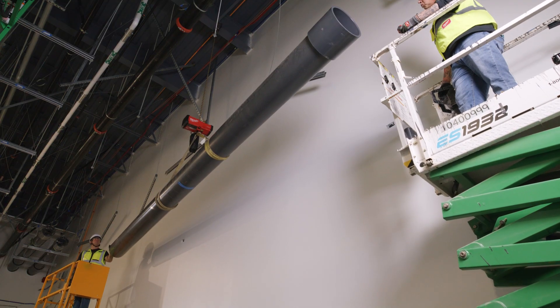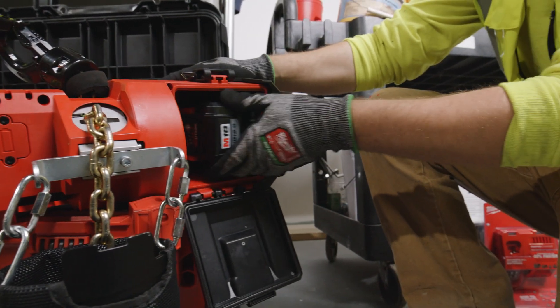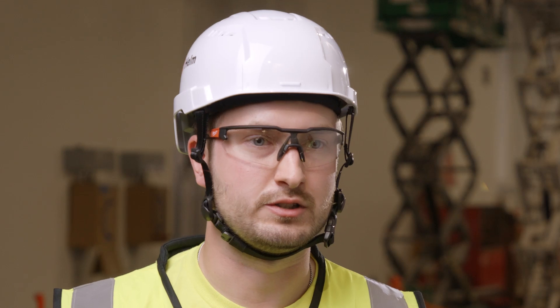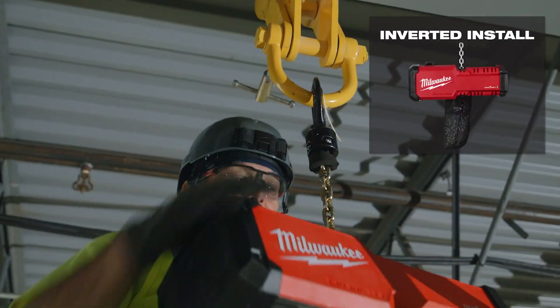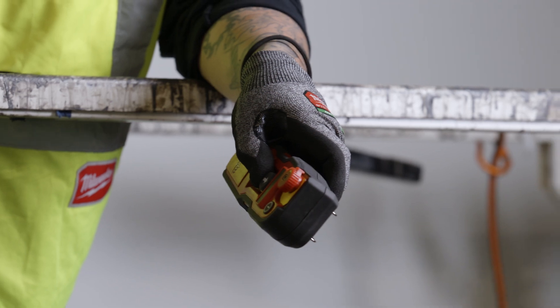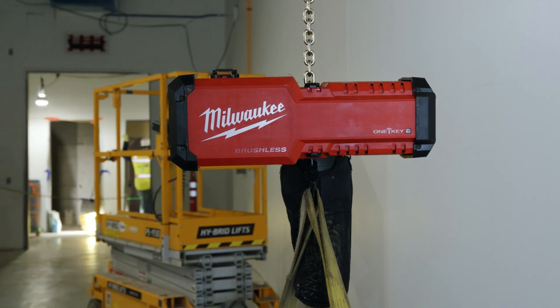The battery light on that remote does help, so I know whether we have enough battery to do that lift or we need to switch it up. Being able to rig the chain hoist from inverted or the standard orientation is a very versatile thing that helps me avoid lots of obstructions, especially in existing construction. You don't have to pull out extension cords if you're using an electric hoist. It's fantastic.